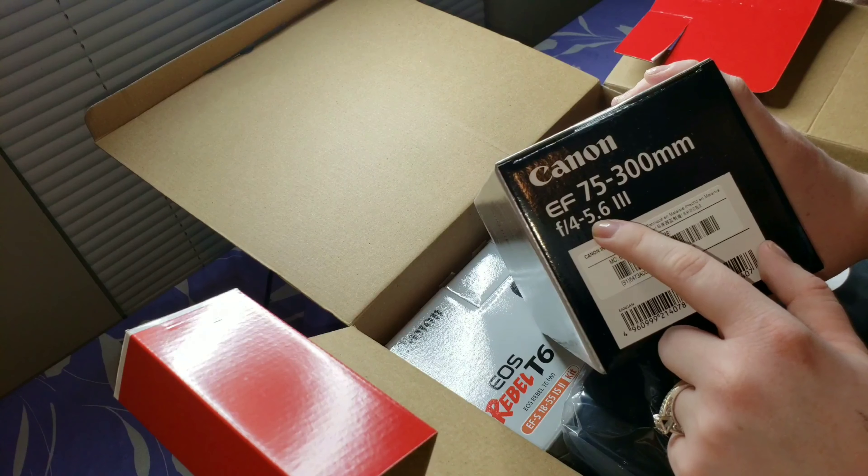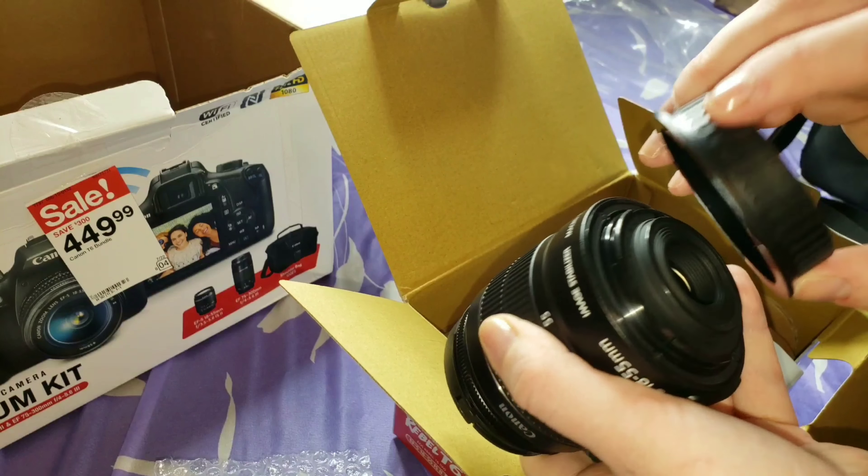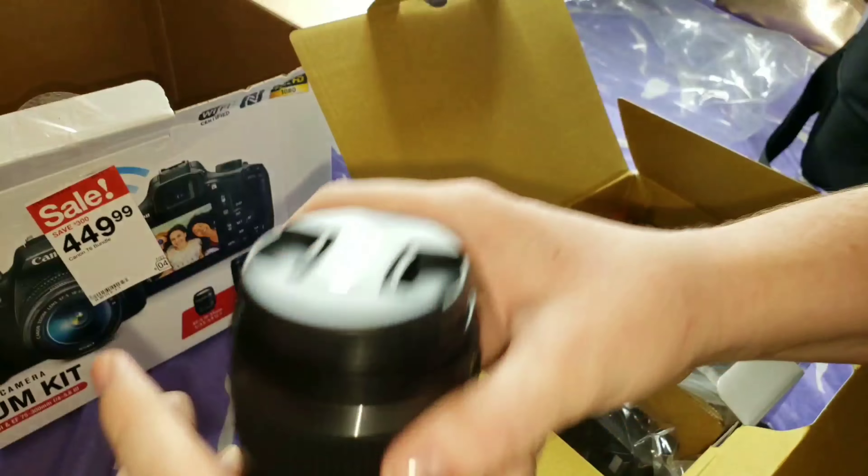Now we're gonna get to the camera. I lowered the tripod a little so y'all would have a better chance of seeing everything. Your manual comes with it, which I'll go through a good bit of since it's the manual for the actual camera. It does come with another lens — so this is a two-lens camera kit. Oh no — luckily I didn't touch the lens. I'm gonna have to get a lens cleaner if it doesn't come with one.